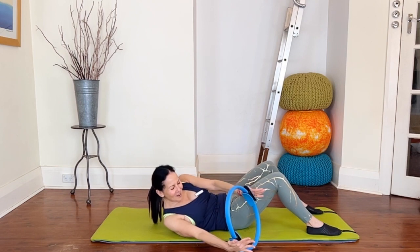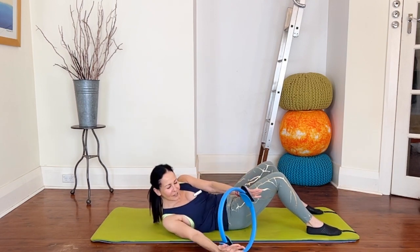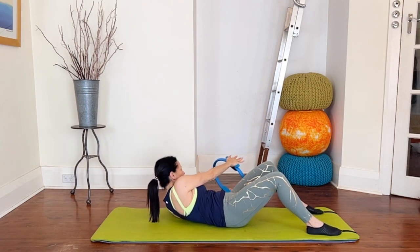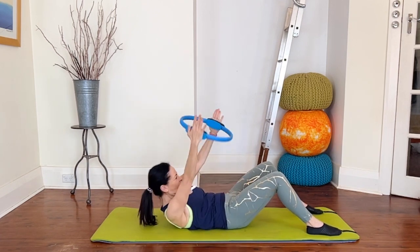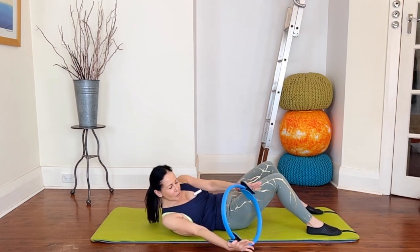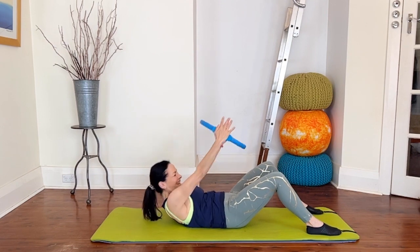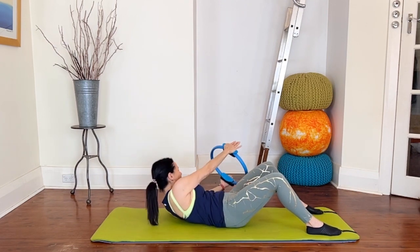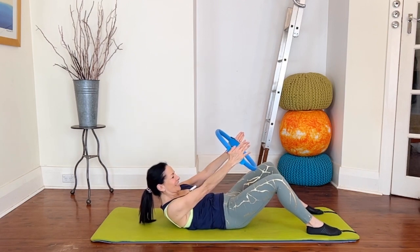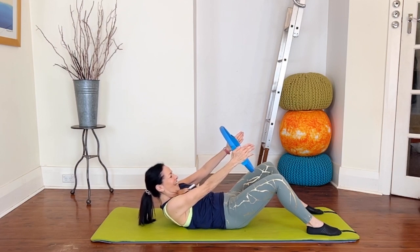Let's go eight more each way — seven, six, five, four — gentle rotation of that upper body — three, two, one, come back to center. Little squeezes of the circle for ten, nine, eight, seven, six, five, four, three, two, one. And come all the way down.